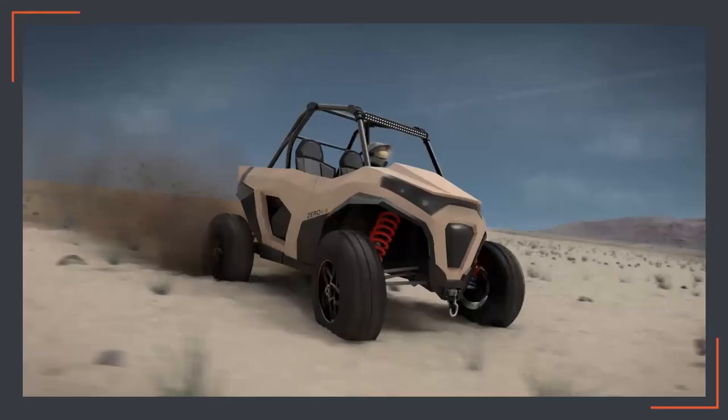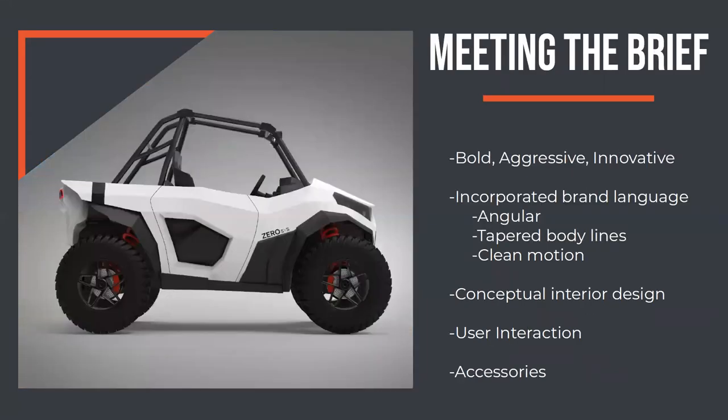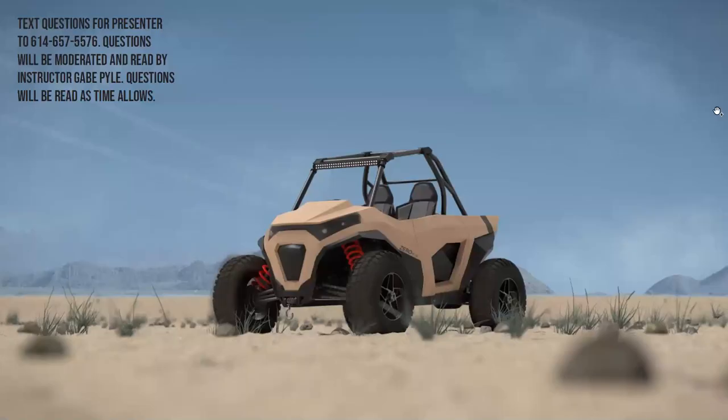And that is it — the Zero SXS. In summary, I covered my project focus and what I wanted to accomplish. I discussed market research, Zero's brand language and the different things I wanted to incorporate. Then ideation, the rapid VR prototyping with GravitySketch and how I was able to quickly ideate forms in that software, and then my final designs. In meeting the brief, I believe this is a very bold, aggressive, and innovative design keeping with those three words that define Zero. I incorporated their brand language through angular forms, tapered body lines, and a clean sense of motion and aggressiveness. Thank you guys for listening — please text any questions to Gabe and I'll answer them as best as I can.